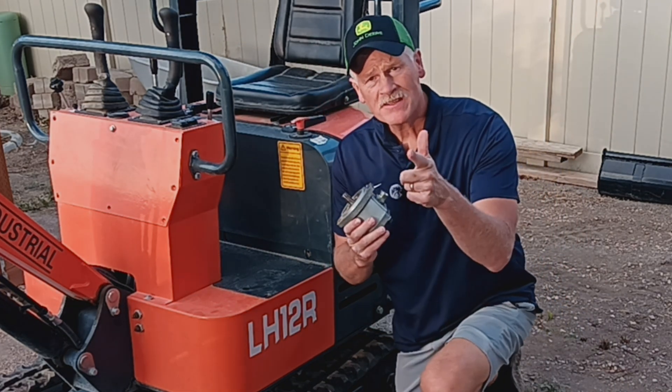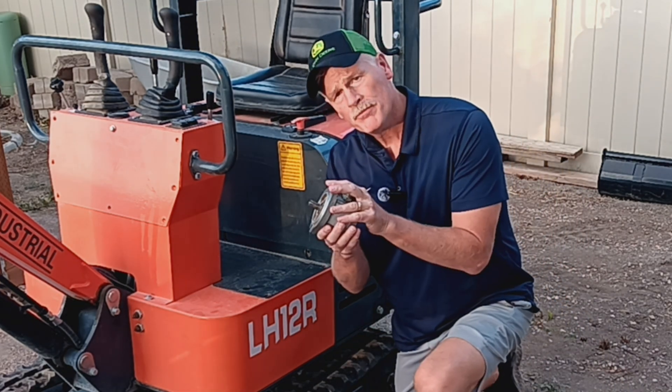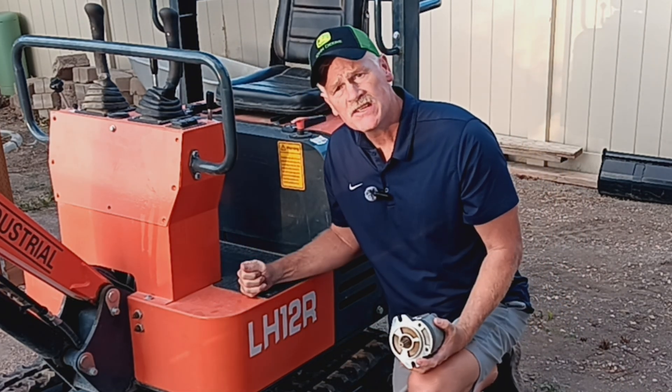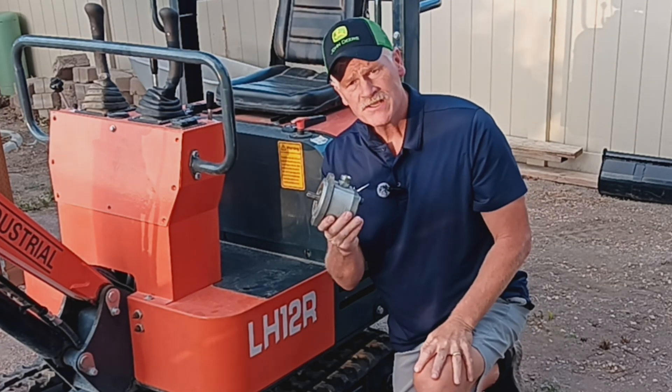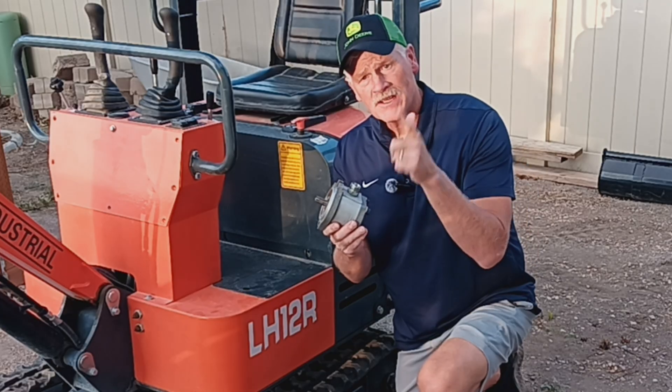Hey y'all, it's finally time to upgrade the pump on this Chinese HTG mini X. I'm going to show you step-by-step how I did this and that it was super easy and you can do it too. Let's get it going.